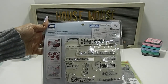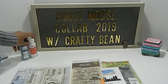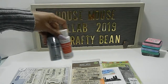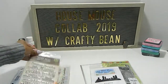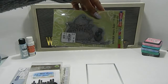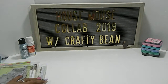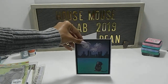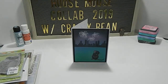I used one of the sentiments from the Cloud Nine set for the inside of my card. In addition, I also used some Craft Smart paint and Folk Art paint to finish up my project. So now I'm going to go ahead and share my house mouse creation with you guys. Remember how this image looked — this is my finished project right here. I chose to make a New Year's card as I mentioned.